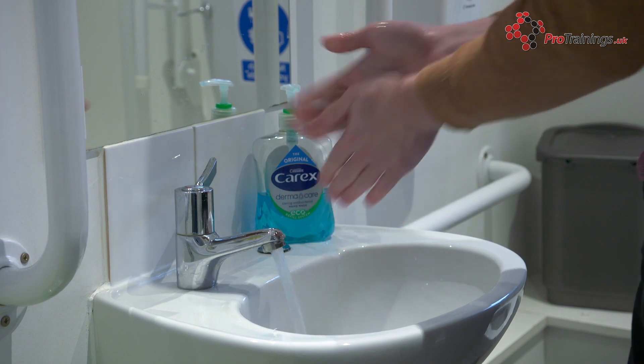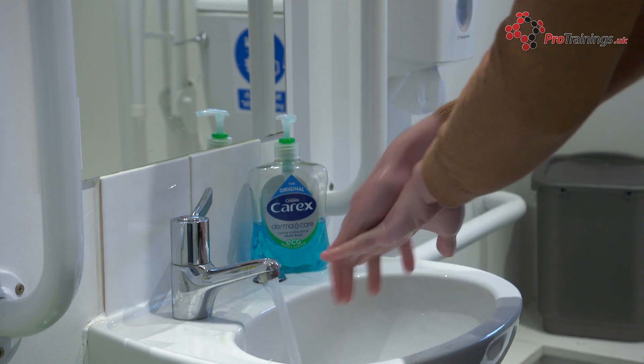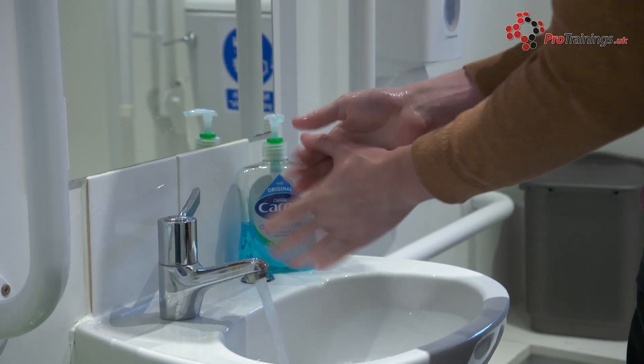Then clean the knuckles and rub your thumbs in a rotating manner, making sure that you clean between the thumb and the index finger. Finally, clean your fingernails before rinsing thoroughly with water.